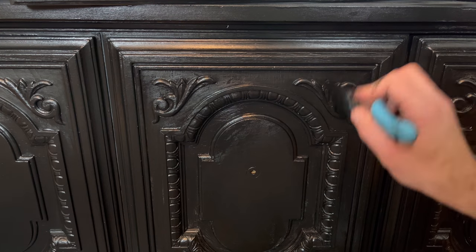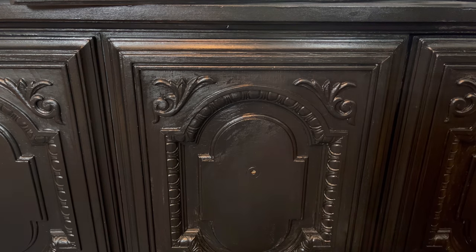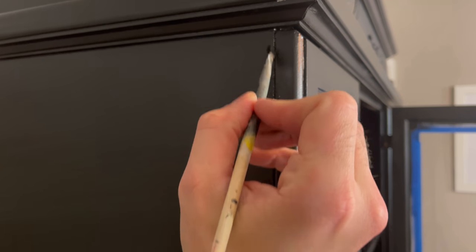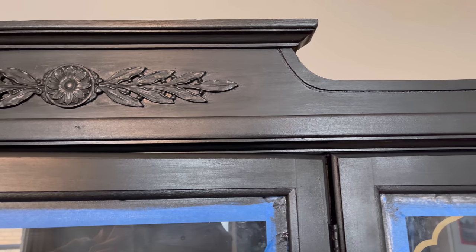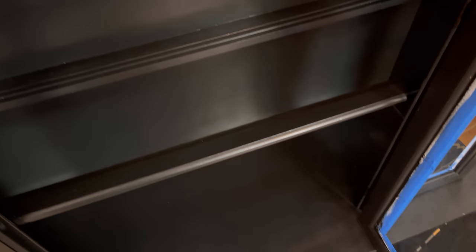The good thing about this paint is that the more you layer it, the less you can see the brush strokes and it ends up having a really nice finish. For smaller spots, I just went back through with a small brush and touched those up. Once you have your second coat on, let that dry and do your touch-ups. This looks pretty shiny on camera because of the lights, but in person it's more of a matte satin finish — it looks really nice.